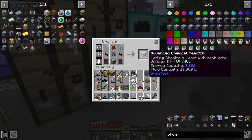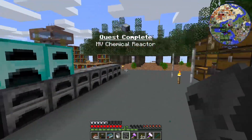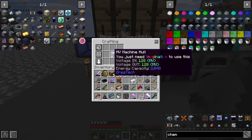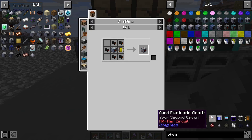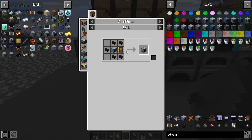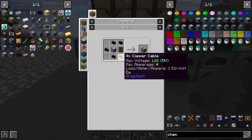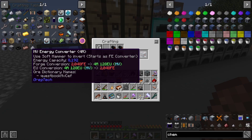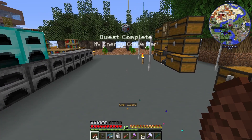There is our first MV machine, the chemical reactor. There's a quest. The only thing that we need in order to automate pulsating polymer clay is an MV transformer energy converter — I just need to make one more MV circuit. There is our MV energy converter, should get a quest — yep, there's the quest.